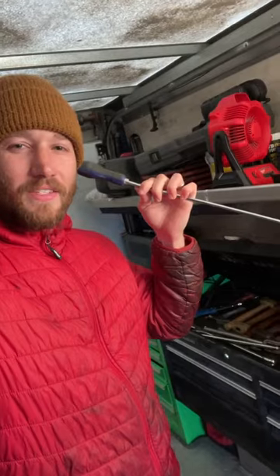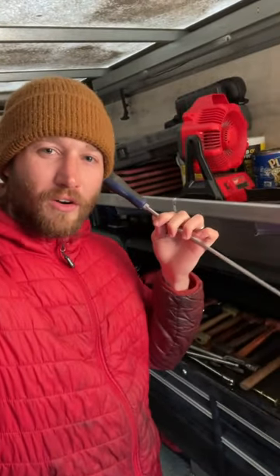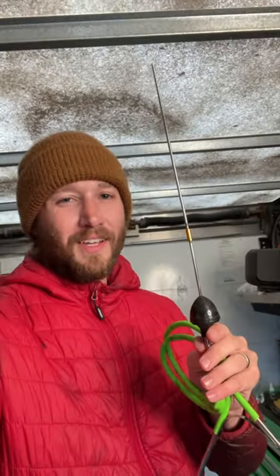Alright, here's what it's actually for. I got this instead of a stethoscope because those little stethoscopes always fall apart. That way when I'm on the road working on a car, I can put this on different parts of the motor and hear what they sound like — cause anyone who knows, knows.